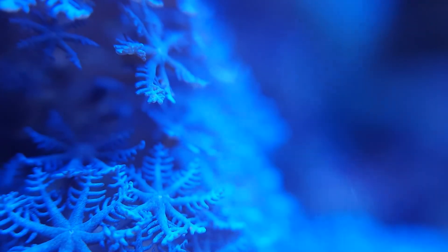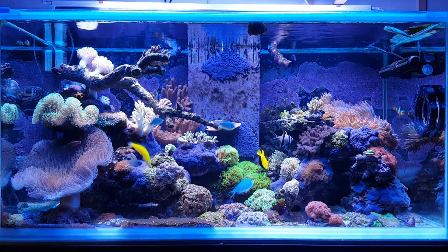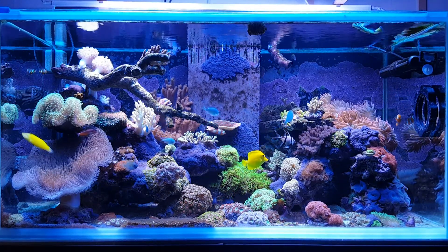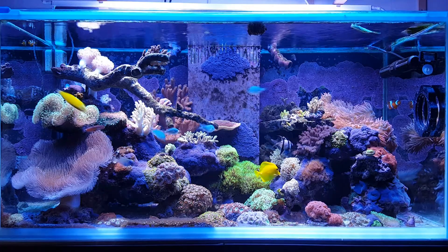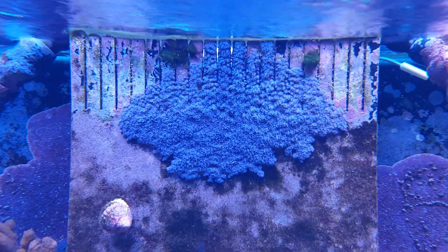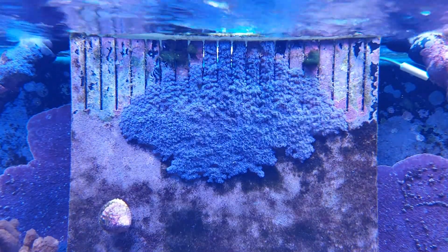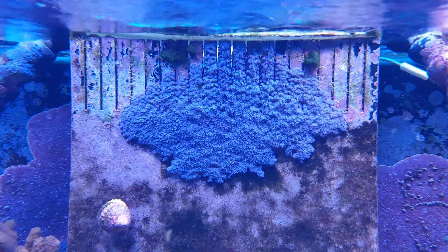From what I can ascertain from the reading I've done, this coral is either Sansibia or Sarcothelia edmonsoni. I'm more inclined to say it is Sansibia, as Sarcothelia edmonsoni is endemic to Hawaii and most of the corals collected in Korea come from either Indonesia or Australia.